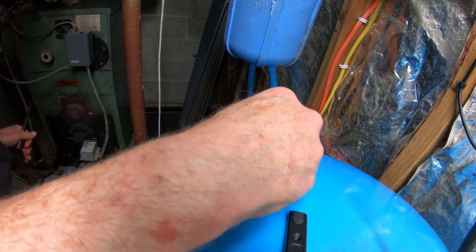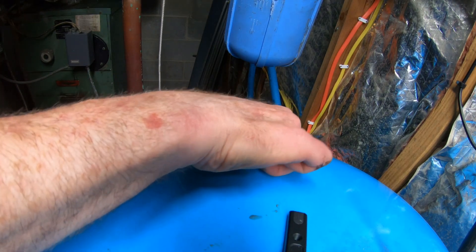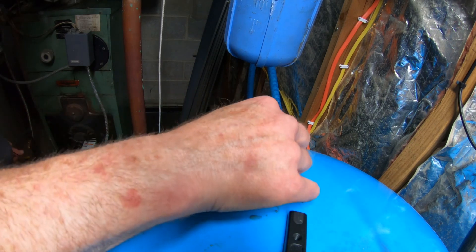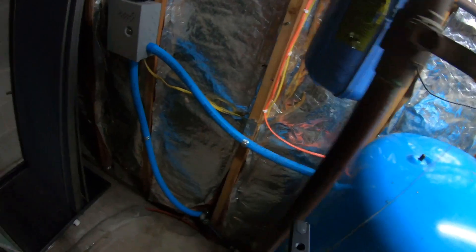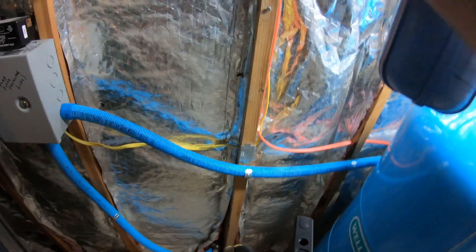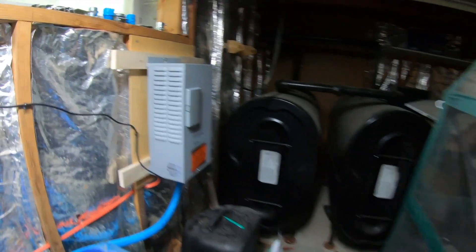Now, very important that this doesn't leak. I wouldn't mind taking a little bubble soap to check. Anyway, that's closed. Now I'm just going to turn the well pump back on and it's done. So let's turn the well pump on.